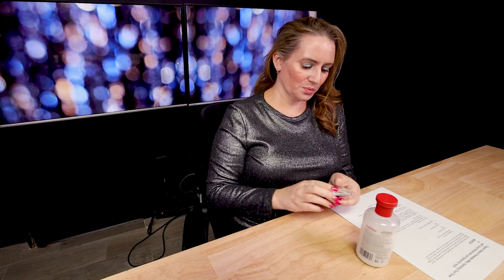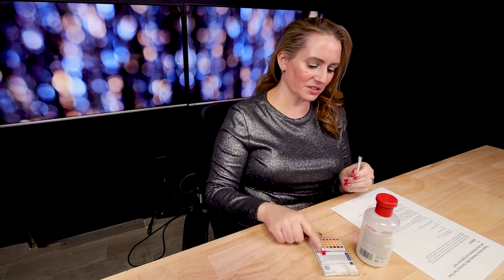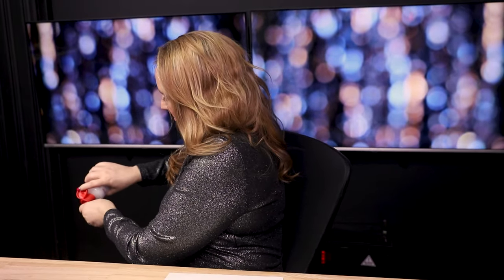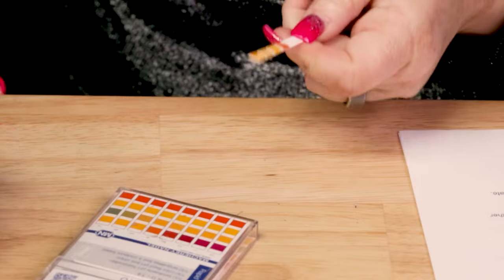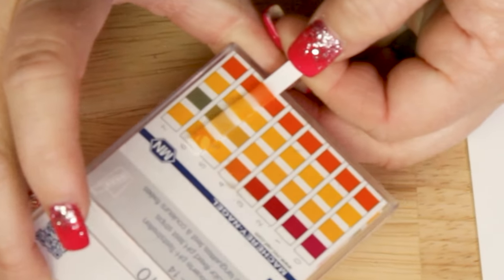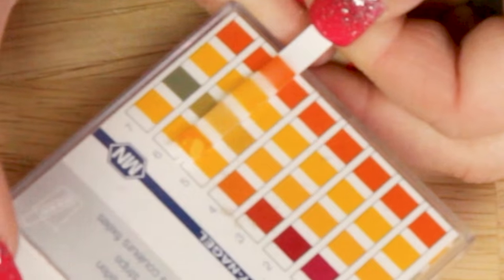I love these Macherey-Nagel pH strips — I've tried a couple of different brands and these are by far the easiest to read. They said it was pH balanced, and the pH looks like it's right around five, which is almost exactly five. No issues with that — skin's natural pH is usually between five and seven, depending on the person.